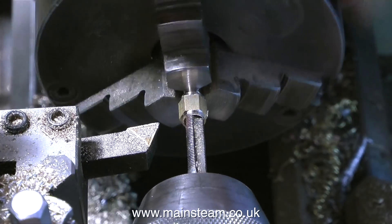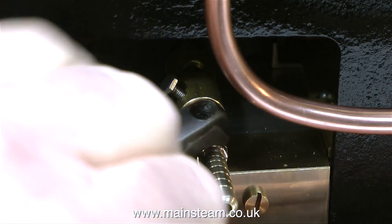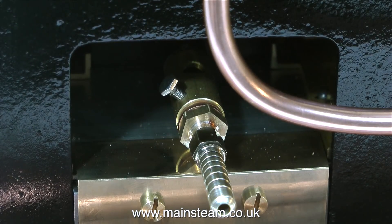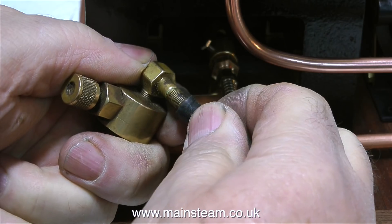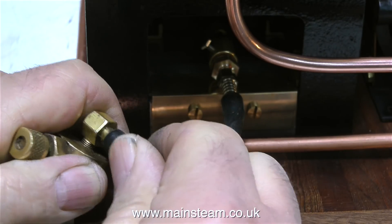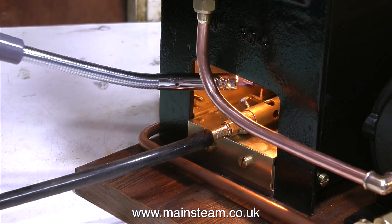This clip shows me threading the part using a quarter by 40 threads per inch tap, after which I can fit the adapter to the gas burner. I use some Loctite 542 to seal the threads to make sure there are no leaks, and here I'm wiping off the surplus Loctite with a cloth. All I need to do now is attach a suitable piece of silicone rubber pipe — first to the burner, then to the gas adapter that fits on the gas tank. If this were a permanent installation I would use cable ties to hold the silicone rubber in close contact with the adapters, but I'm not going to do that just for this simple steam test.